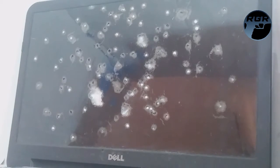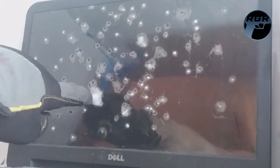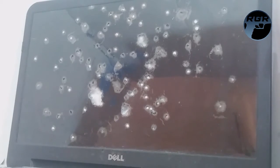Most of the BBs, pretty much all of them, got jammed right into the screen — I was expecting more to bounce off. They were sticking to that screen like flies on flypaper. All we did was pepper it some more, so now it looks even crazier. The keyboard is covered in glass dust from the screen. At 430 feet per second, it did some serious damage to this laptop.